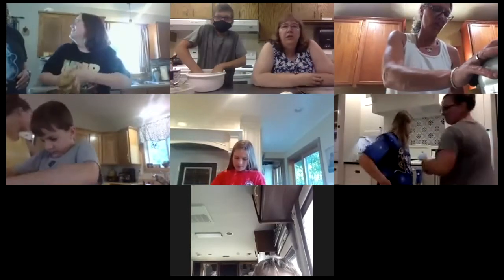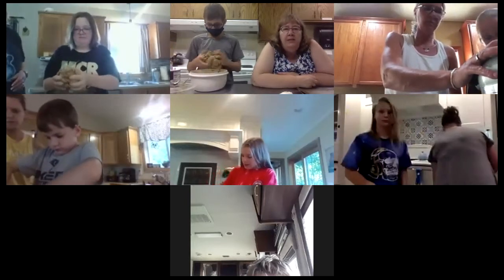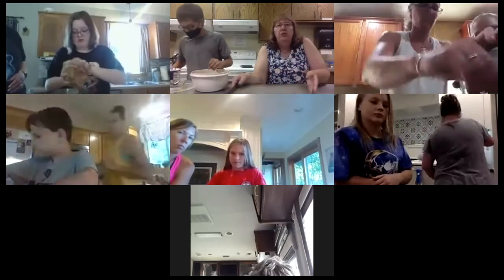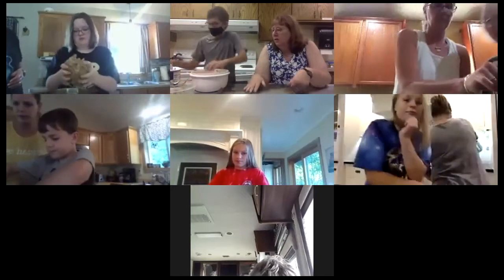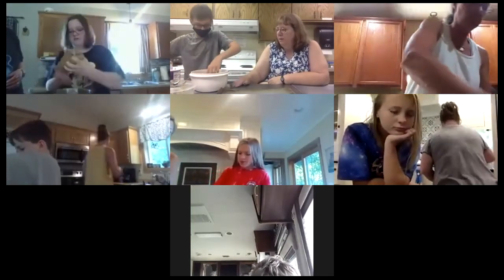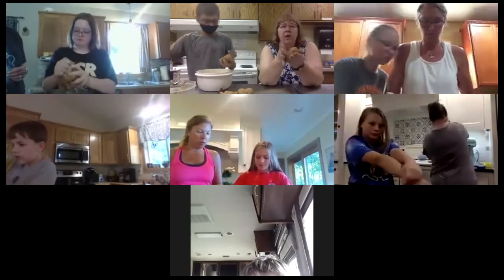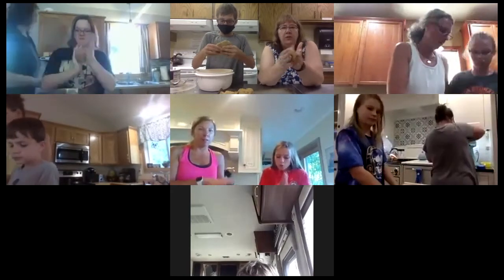Okay, then once you get it mixed really really good you can divide it into four pieces. You're gonna make them into like four round discs and put them on a baking sheet. Here's our baking sheet — all right, take them and kind of make them into balls, and then flatten those balls a little bit. You're gonna spray it — you don't want them real flat. Do we need to spray the baking sheet? Nope — the baking sheet does not have to be sprayed.